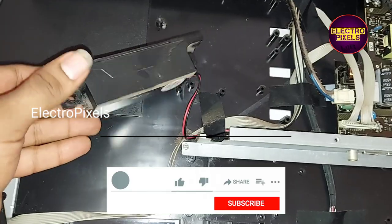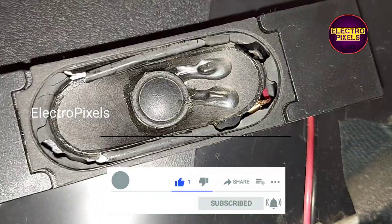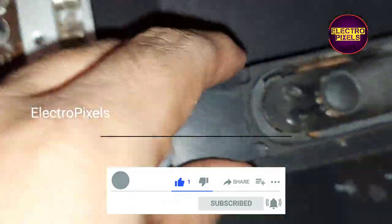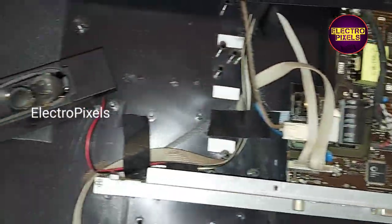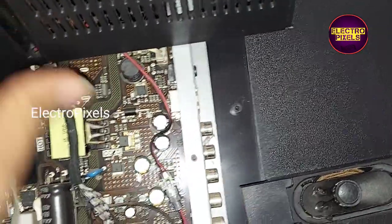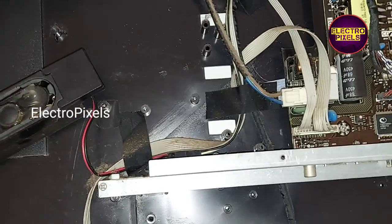Hello friends, welcome to Ultra Pixels. This is a 32 inch Hyper LED TV. Here you can see the fault — the speaker is damaged because of that, the audio output is not correct.